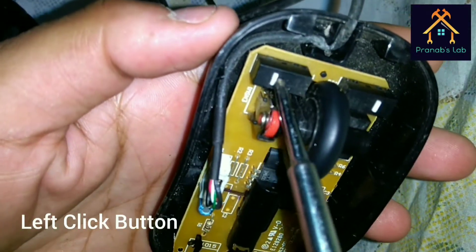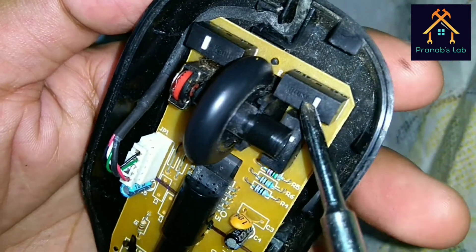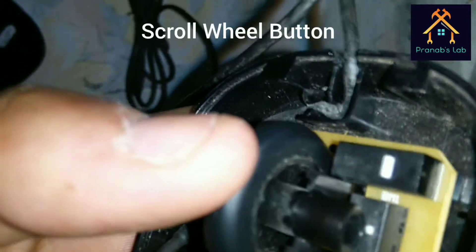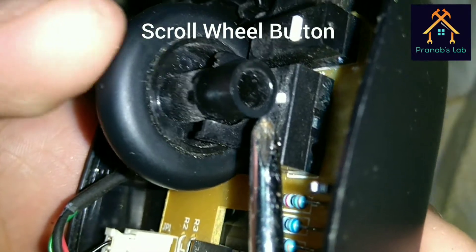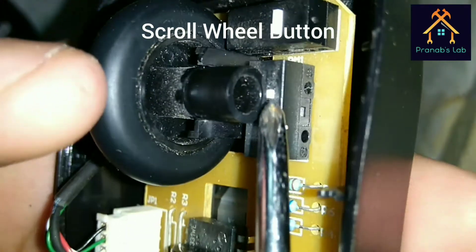You can see the left button click and right click button, and here is the central key — that is the scroll wheel key button.